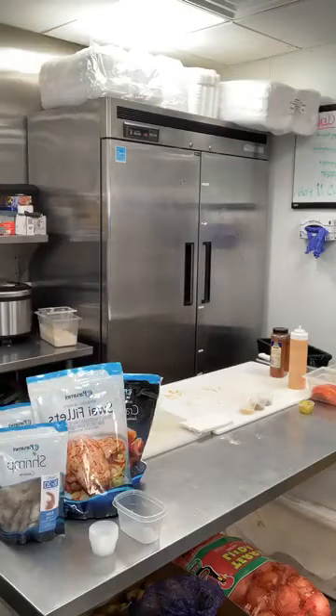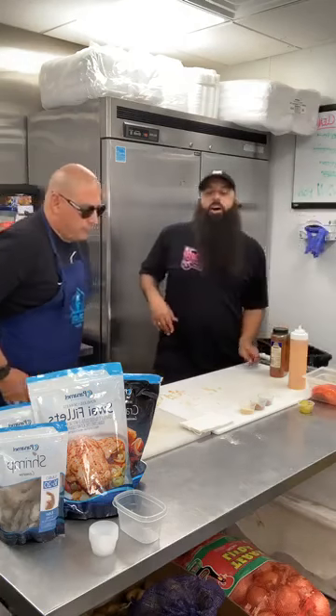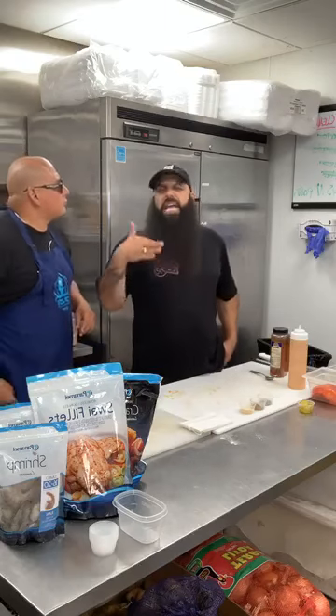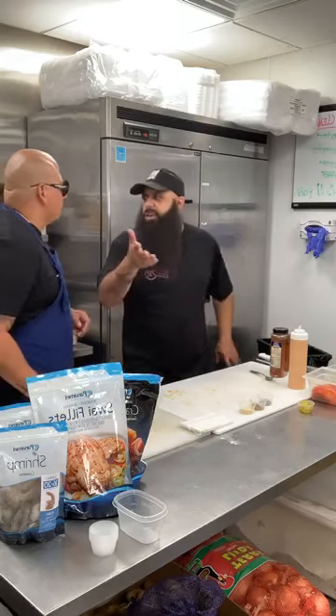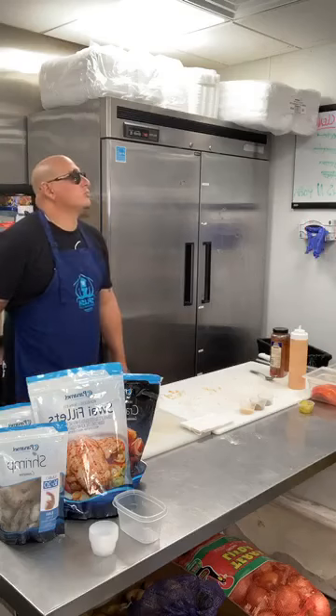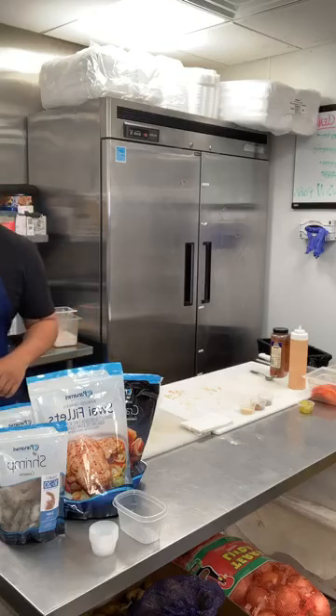What is the ideal temperature of the oil? The temperature of the oil is 370 degrees. You can put it at 350 — fish cooks pretty quickly. I like to have it at 365 to 370, something like that. We would love for you to have the oil at 365 so you can have an amazing experience.